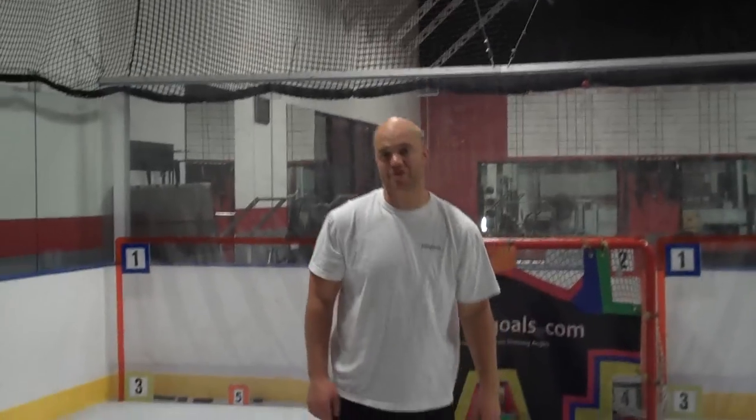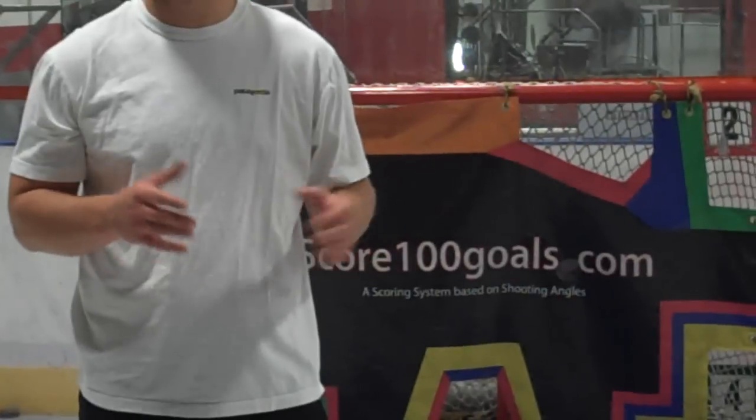I'll come back to you with a couple more. Once again, this is Brett Henning from score100goals.com and author of the book 'Seven Pre-Game Habits of Pro Hockey Players.' You can go to www.score100goals.com for more tips, more on the shooter tutor, and to purchase the book. Hope everything is going well this season — good luck and score more goals. Thank you, bye.